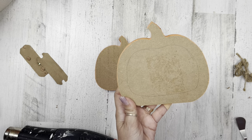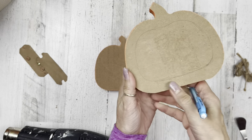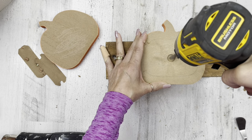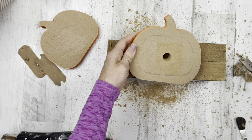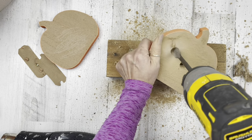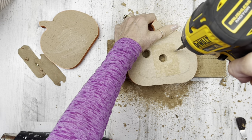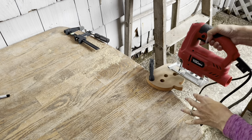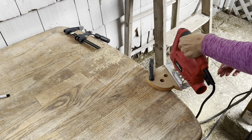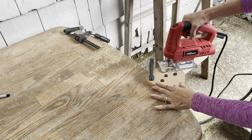But why do that when you can take two to three hours to make it for yourself? Once that's off on one side, I'm just going to do a silhouette shape about an inch in on the backside of the pumpkin, because I want to cut that out with my jigsaw. I'm making three random pilot holes because I don't know exactly where I'm going to need to have access to move my jigsaw in and out of those holes.